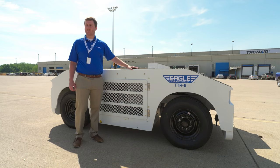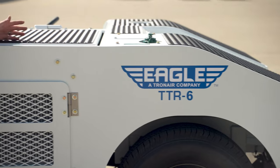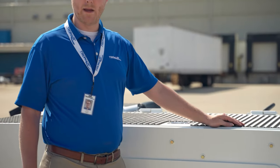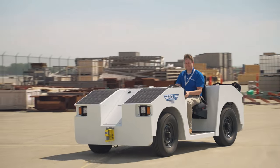The TTR series is the latest from EGLE, meeting the EPA Tier 4 Final emission standards that are required in the United States. The TTR uses the same robust technology providing the reliability and performance of the EGLE TT series while also meeting those latest emission standards.